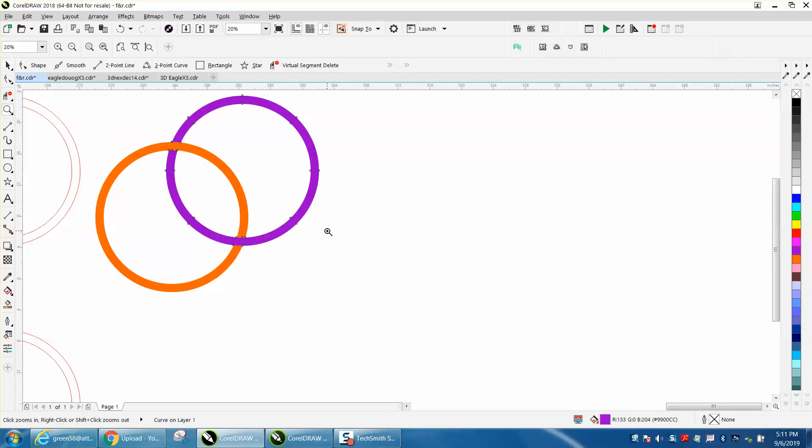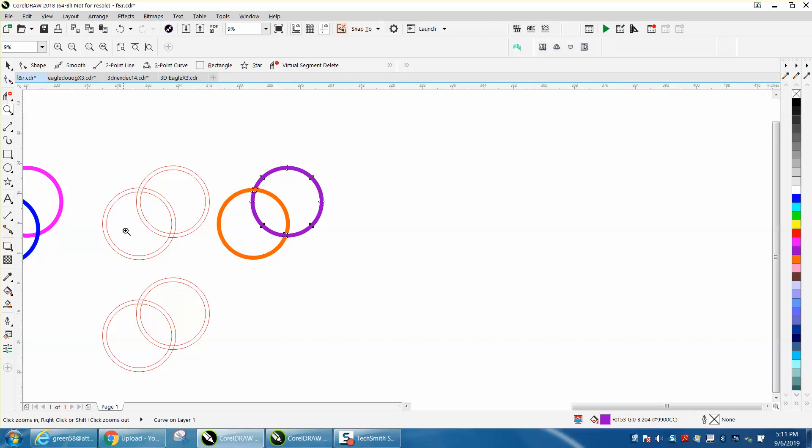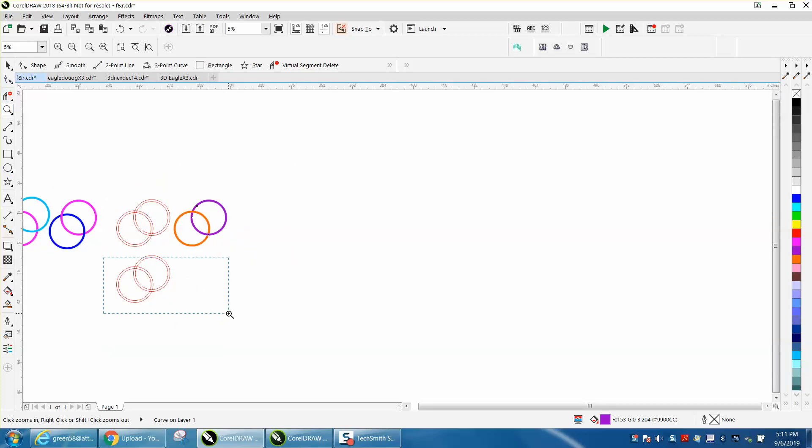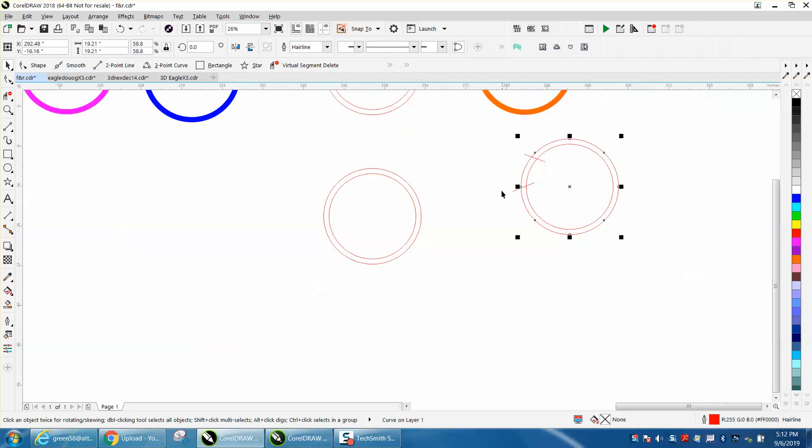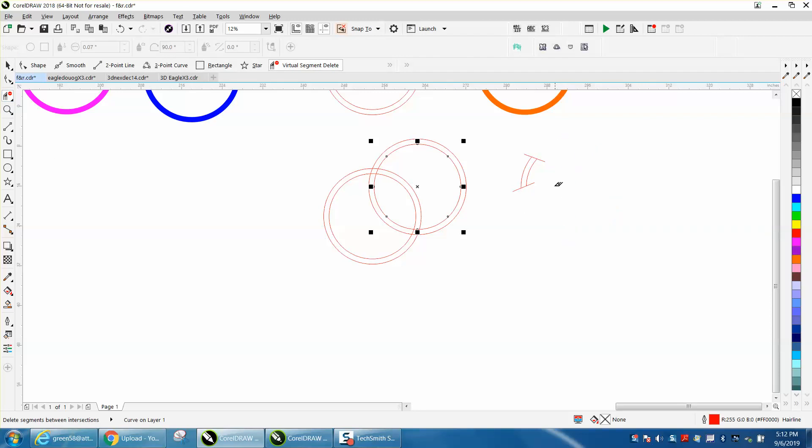Here's another way to do it, just to give you some insight. Take the two-point line tool and draw two-point lines — make it a little bigger. Click on the line, nudge it over, nudge the two circles over, make a copy with Ctrl+D and put it back, then Ctrl+D and put it back again. Now take the virtual segment delete tool and delete everything on that side of the circle.